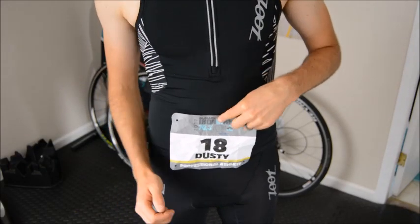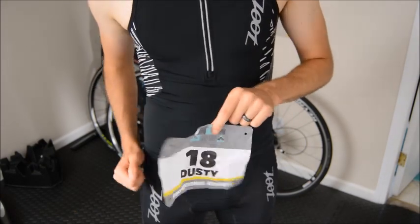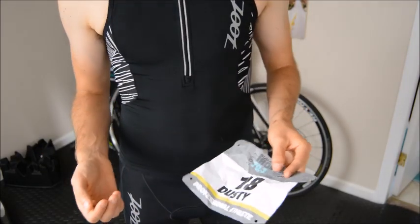If you have to wear your race belt and race number on the bike — some races you don't have to, but if you do — and your number is stiff, it could just flap in the wind constantly, which is super annoying. And when you get off the bike and turn your number around to the front, a stiff race number can flap in the wind and get into your arm swing during your run, which is a real pain.